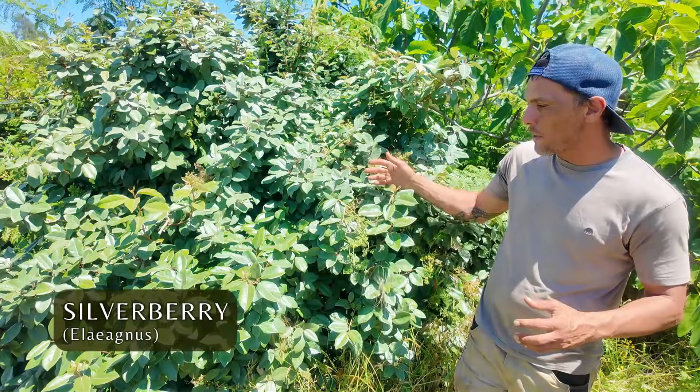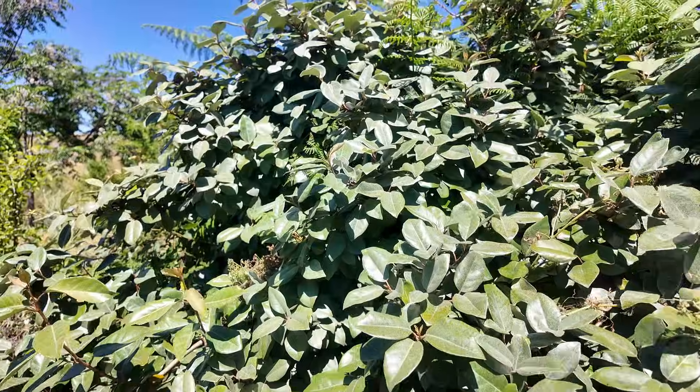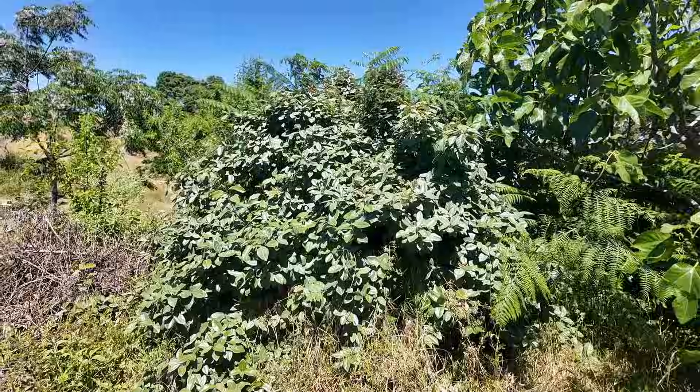This one is called silverberry. It's really good for wildlife habitat, it's a good windbreak here in our food forest, and also we can eat the berries by making jam with it.